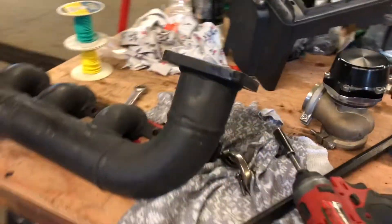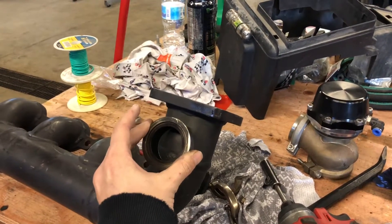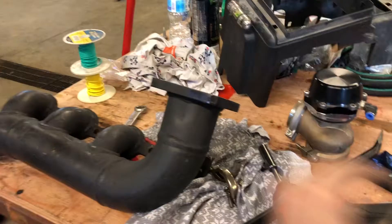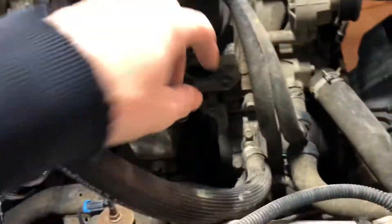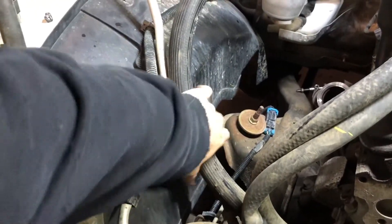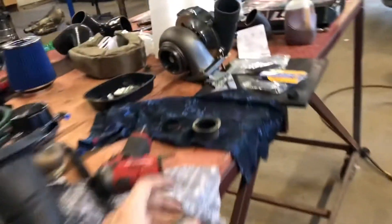I decided on where I'm gonna put the wastegate flange - right here, basically pointing directly at the passenger side wheel well. I'm gonna have to cut the wheel well plastic a little bit. There's basically nowhere to put the wastegate that doesn't hit everything, so it's gonna come off the log and sit right against this plastic, which shouldn't be too much of an issue since the tire doesn't touch there. It's just behind this AC hose, so that should be fine.